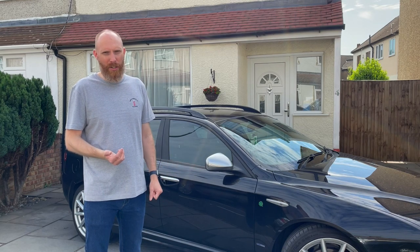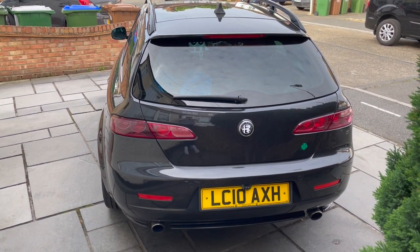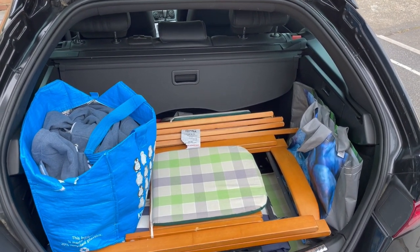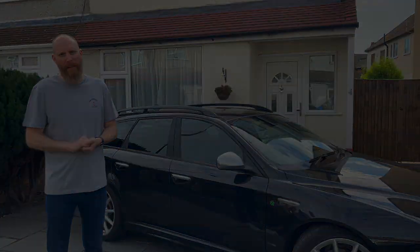Being the estate version, it has a tailgate and plenty of space inside. As you can see, it's got plenty of room — you could easily fit half a dozen chairs inside without any problem. Boot space is adequate.